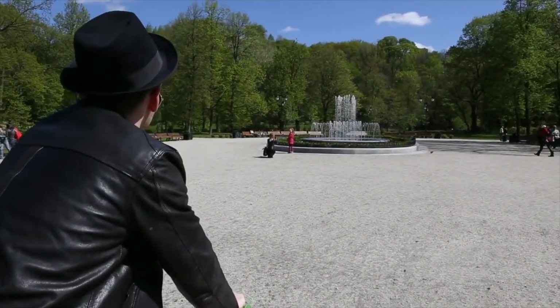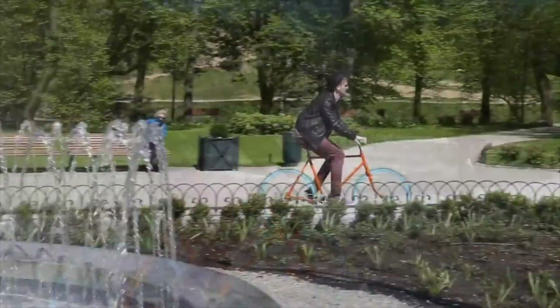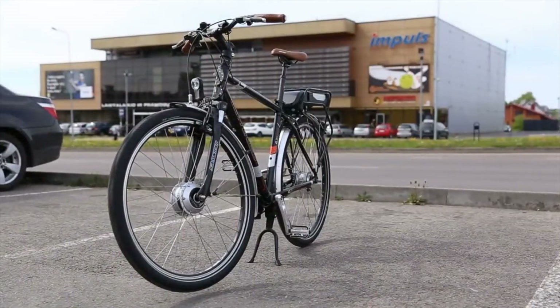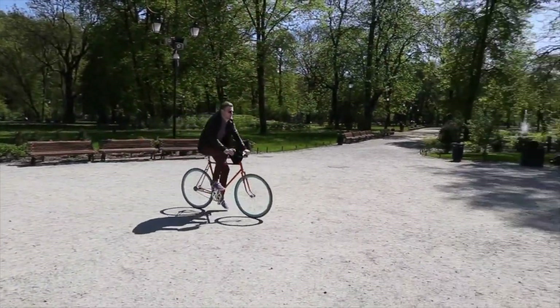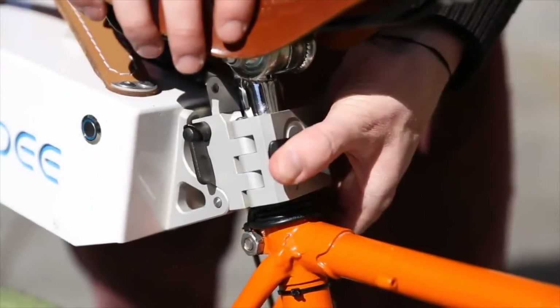Bicycles are great. If you use one regularly, you've probably had the idea to go electric and make your commute easier. But buying an e-bike is just too much of a stretch — it's just not you, is it? Well, you now have a choice.